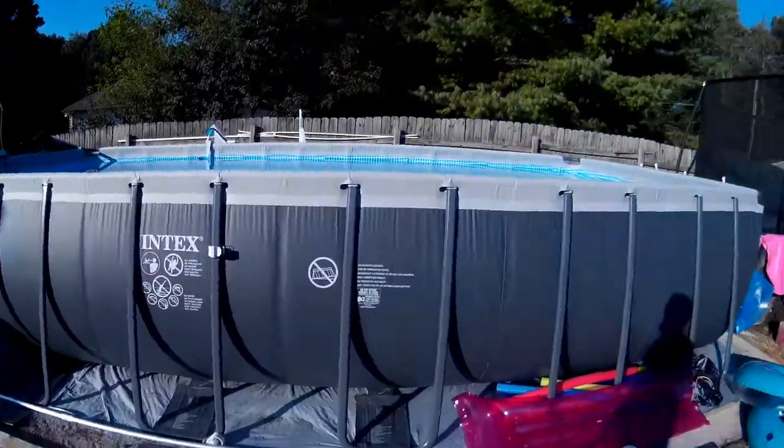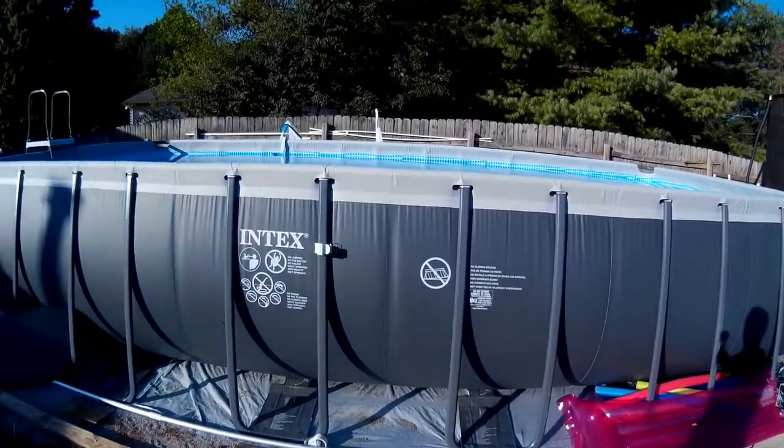Why does a pool seem to attract every bug known to man? Hey guys, welcome back. Today I wanted to talk a little bit about my Intex UltraFrame pool. I bought the 12 by 24 foot model. I am a pool naysayer — I didn't want a pool. The family had to talk me into this, and I had an Intex pool previously. But this one's a lot different. I have to admit, I'm glad they talked me into it.